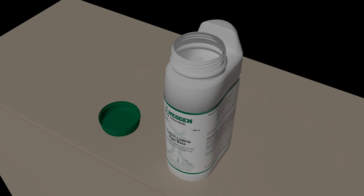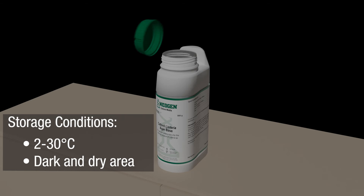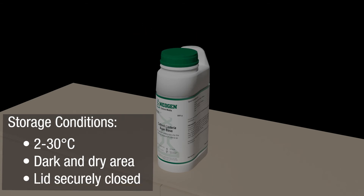The majority of DCM products, unless stated otherwise in the manufacturer's instructions for use, should be stored between 2 and 30 degrees, in a dark and dry area with the lids closed securely to prevent moisture getting in.